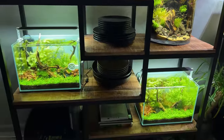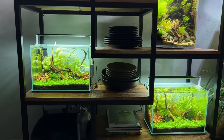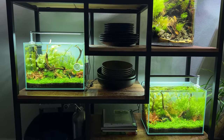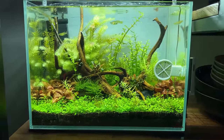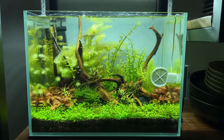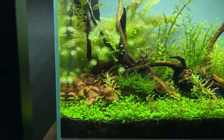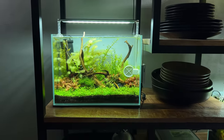And then lastly on the bottom we have the Twinscape, the Twinstar Sterilizer Experiment. I did a video about that a few days ago as well. In that video I basically talked about how the sterilizer might be affecting the plant growth in here because the plants are actually growing slower in this tank. I've been dosing regularly and the plants are still showing a nutrient deficiency, so I think it definitely has to do with the sterilizer.